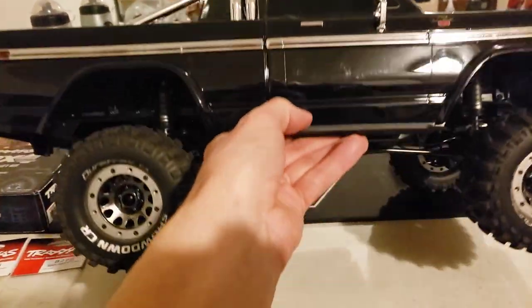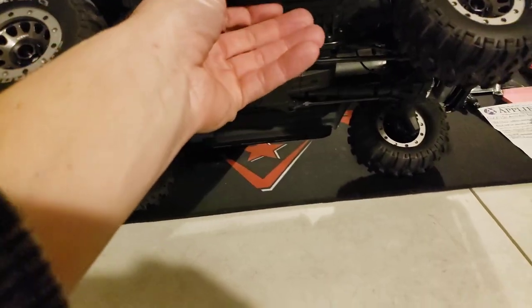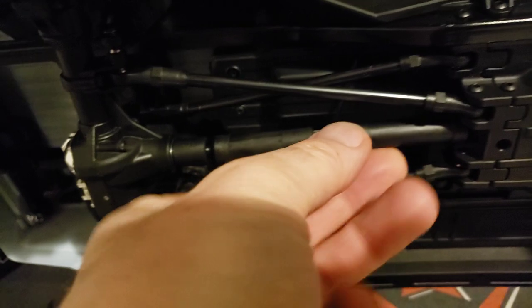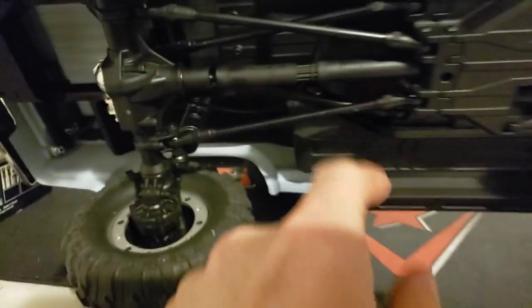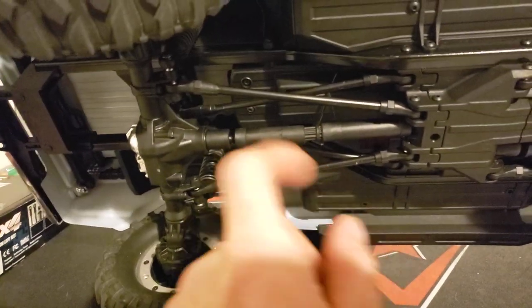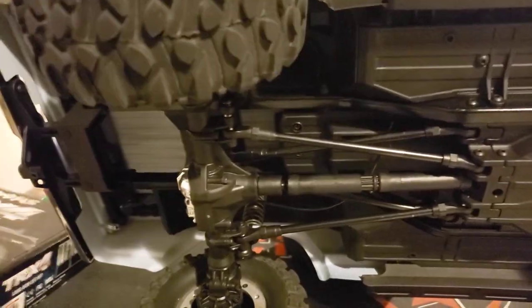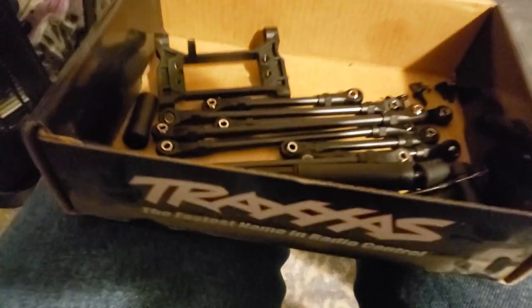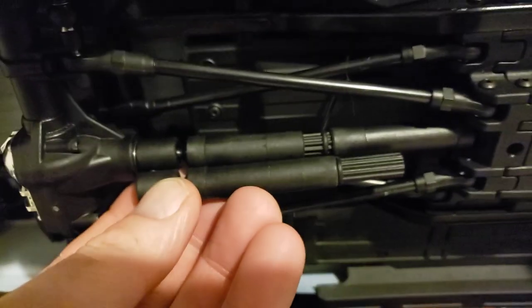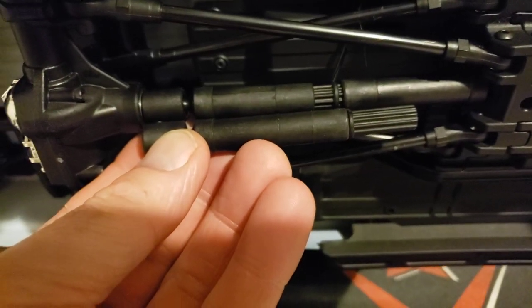One thing I gotta tell y'all — I did run into a problem on the bottom here. The rear drive shaft: this is the rear drive shaft out of my Sport. Three links went together fine, but when I tried to put the last link in, it wouldn't go in because of this monster drive shaft right here. It just wasn't going to happen.